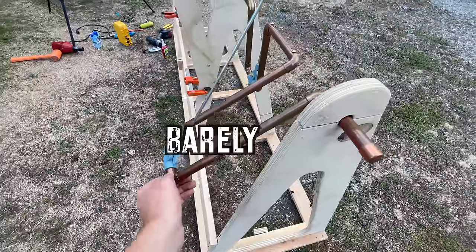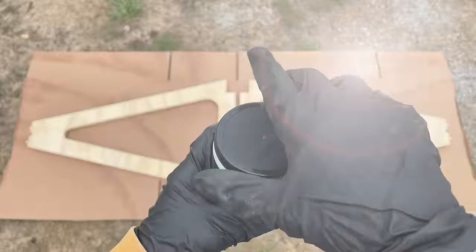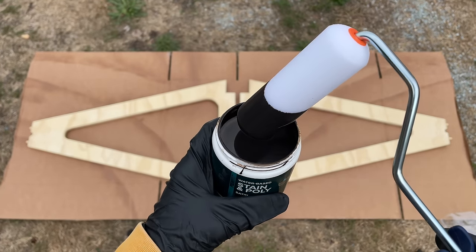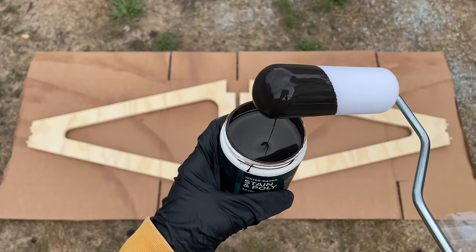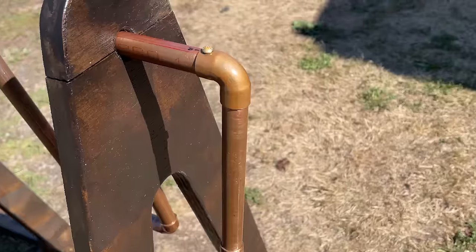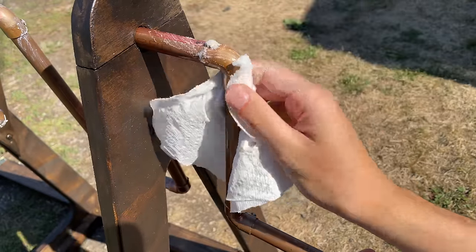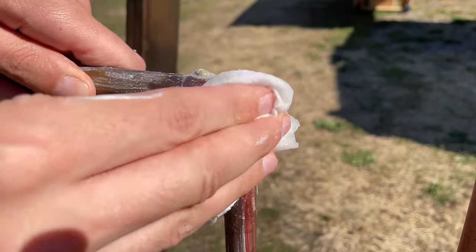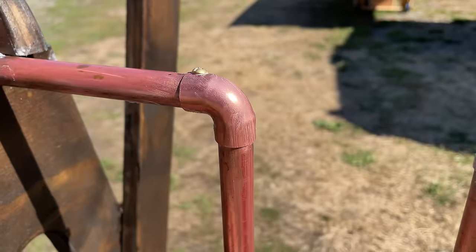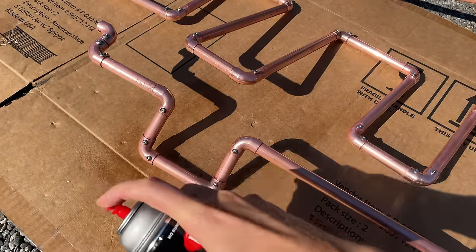Now that the mechanism is mostly worked out I can go back to finishing the bird. Let's start by beautifying the stand. These copper pipes tarnished as soon as I looked at them — Google said to use citric acid and dish soap, so that's what I'm going to try. It actually works — a bit pinker than I expected. After rinsing them I sprayed them with a coat of clear lacquer.